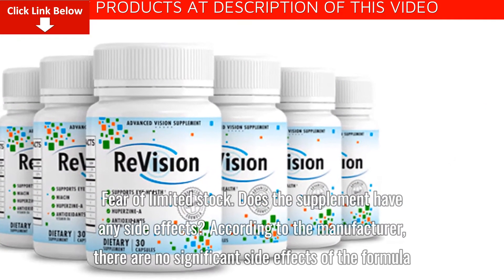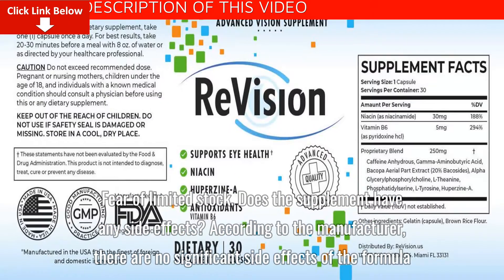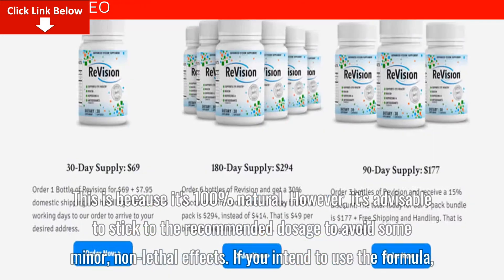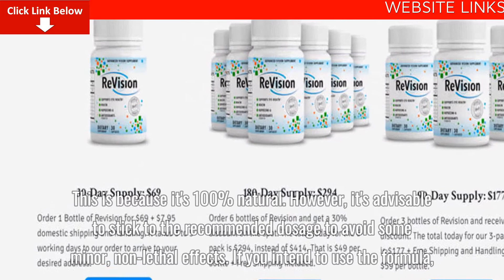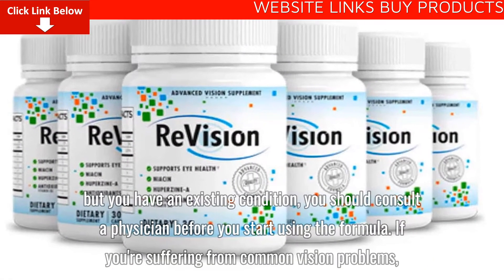The Cons: Only available for purchase on the official website; fear of limited stock. Regarding side effects, according to the manufacturer, there are no significant side effects of the formula because it is 100% natural. However, it's advisable to stick to the recommended dosage to avoid some minor, non-lethal effects.